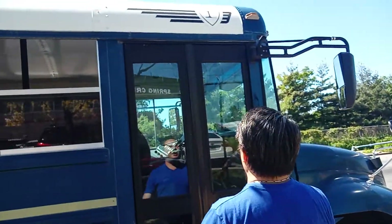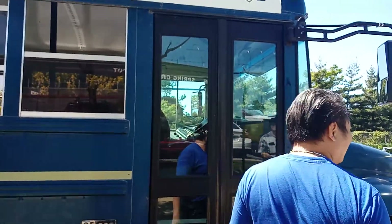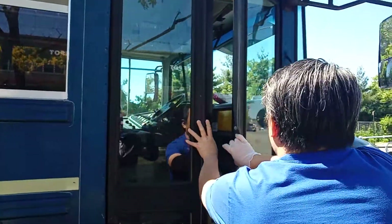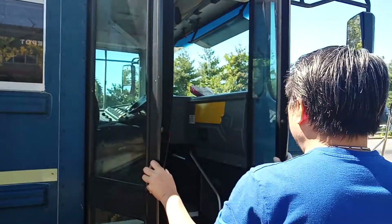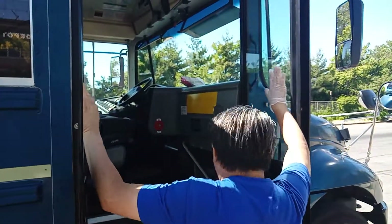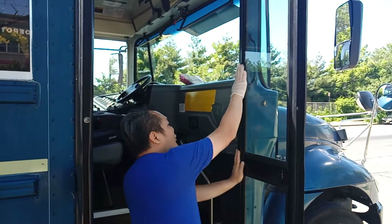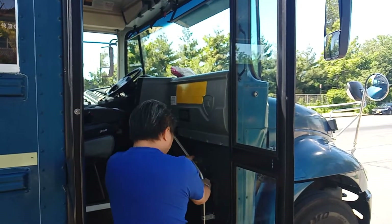Now I'm starting my outside inspection. My entry door is properly working. Windows are cleaned up, no cracks. Door hinge is properly sealed. Handrail is securely mounted.